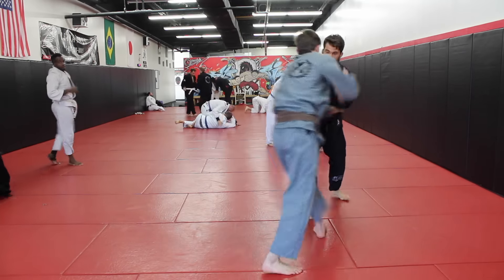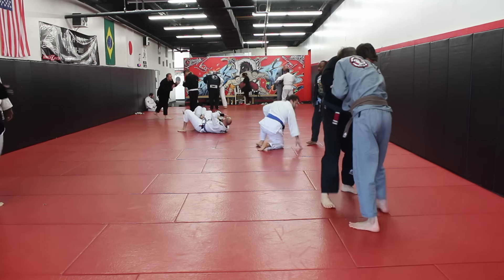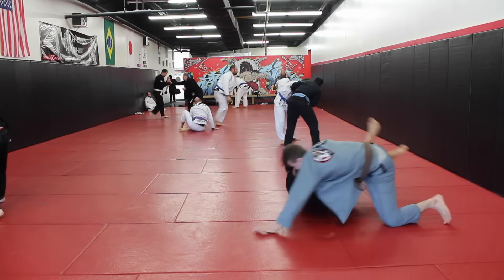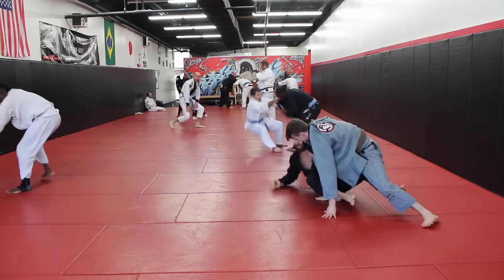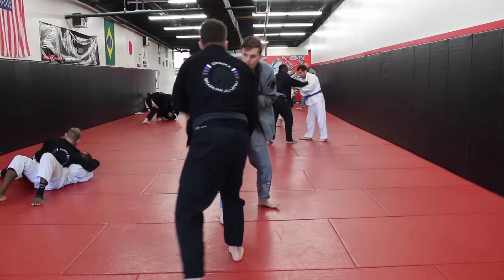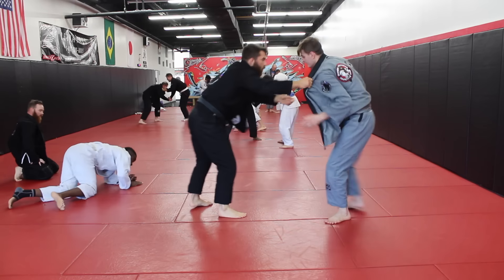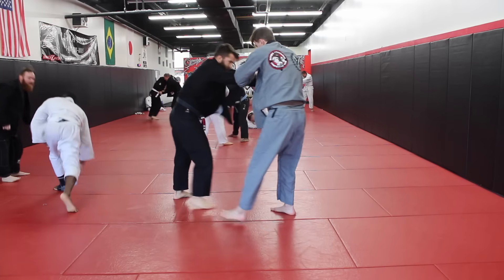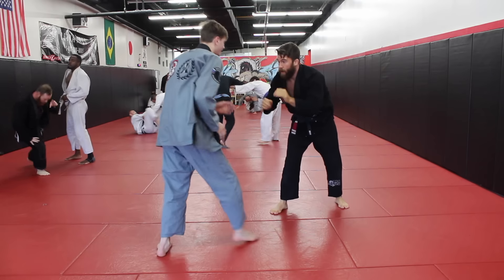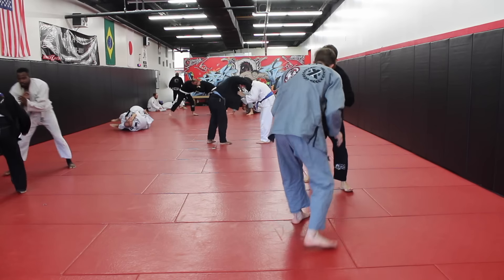Progressively getting better at the position by adding more resistance. If you've read my e-book — which is 100% free — I talk about the idea of progression and incrementally adding resistance to these moves. One of the toughest problems most people have is that they theoretically know the positions and the techniques, they know the stuff they're supposed to do. The problem happens when they try to actually execute it in live conditions against people of the same level.